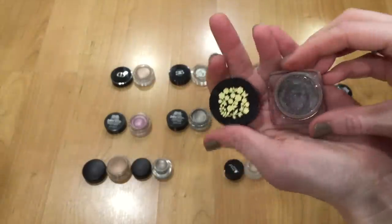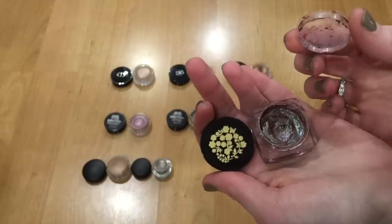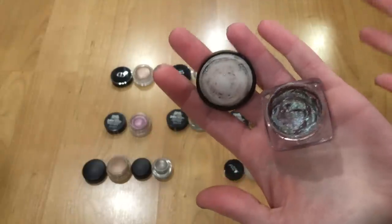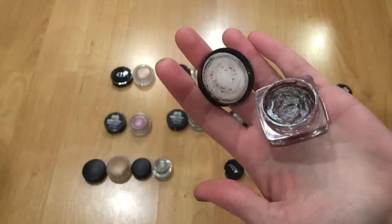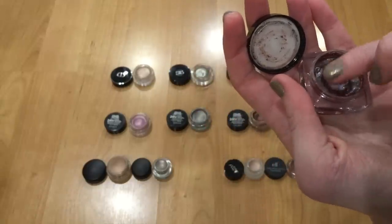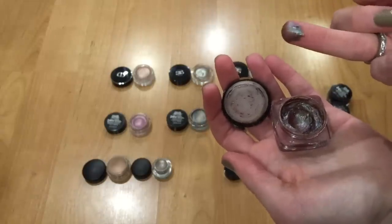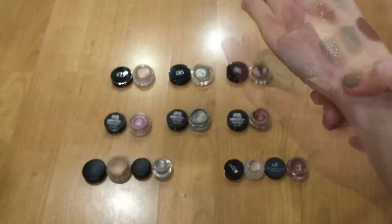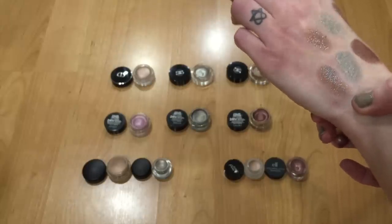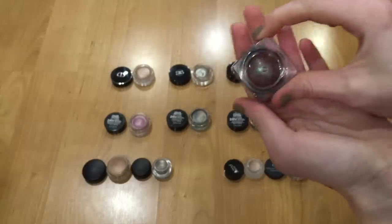This next one is from Butter London — one of the Glazen Eye Glosses. It has an interesting formula, almost like a jello consistency. It has that kind of MAC blue-brown pigment duo-chrome thing going on where it shifts from a mauve-y shade to a green-aqua sparkle. It's kind of like Urban Decay's Solstice Shadow — oil slick. It looks really pretty. I even did a get ready with me with this one. This lighting isn't doing it justice, but definitely hanging on to this one.